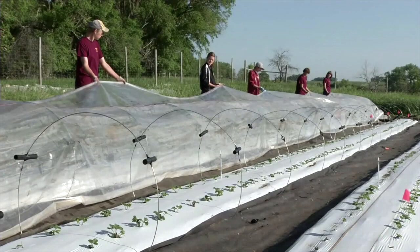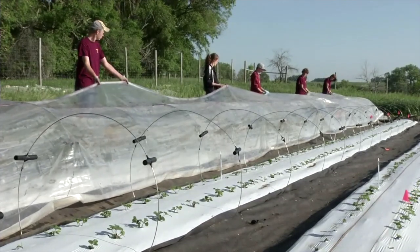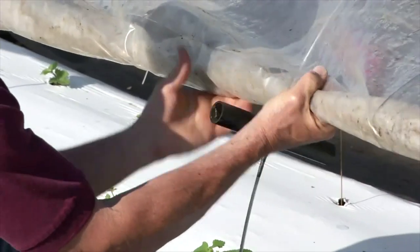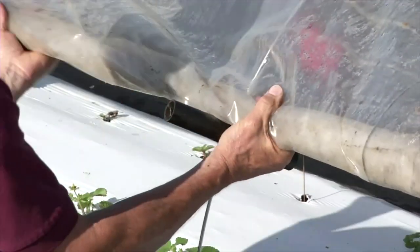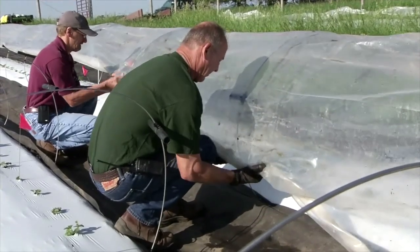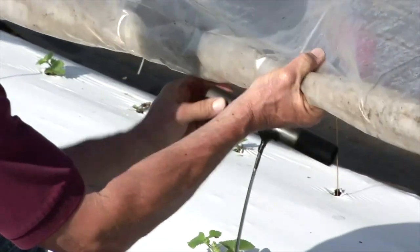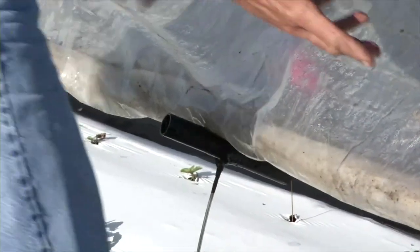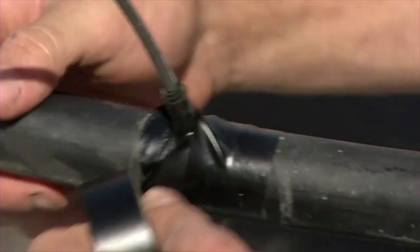Now that your tunnel is secured to the ground anchors, it's time to roll up the excess plastic on the sides. The best method is to have two people on each side rolling up one five-foot section at a time. Roll the plastic up toward the inside of the tunnel until it is approximately 20 inches off the ground. Rolling it toward the inside prevents rainwater from filling up the roll. To hold this position, slide the black stopper up on the steel rod to hold the plastic in place. Using black electrical tape, secure the stopper to the rod by wrapping the tape above, below, and around the stopper several times.